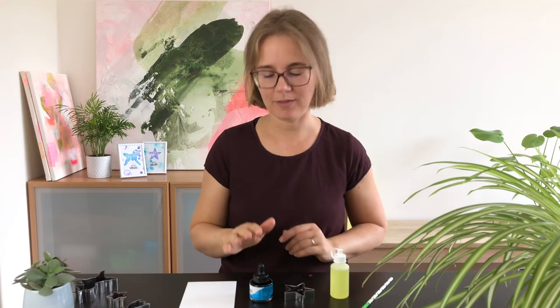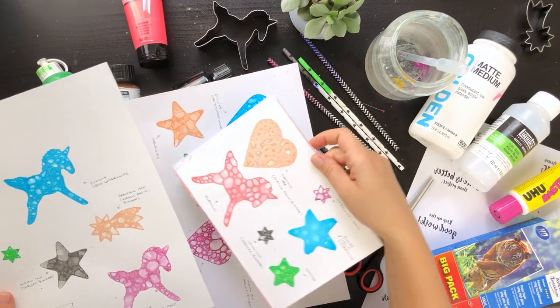I've had the best results with liquid watercolor and photo paper but I've also tried other paints and papers. This class is great for beginners and anyone interested in mixed-media techniques. So what are you waiting for? Let's get started and make some bubble art. I'm excited to see you in class!